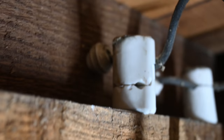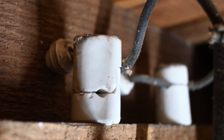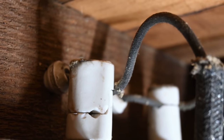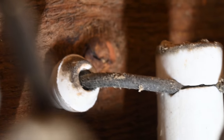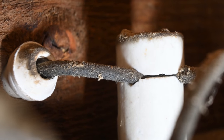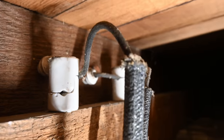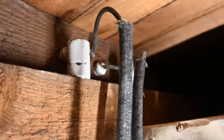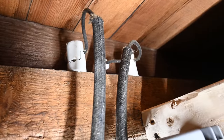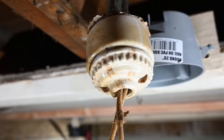Now over here you can see this is one of the knobs. The knobs are basically what were used to clamp the wire in place before it went into the rest of the framing and through the tubes. You can see it's coming out of the tube and going onto the knob, which is holding that conductor in place. And then finally the wires made their way out of those knobs and into these insulators, which lead us down to the fixture that was used in this particular installation.